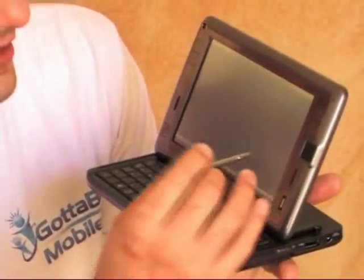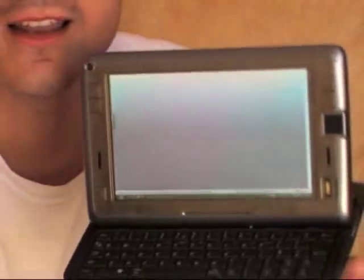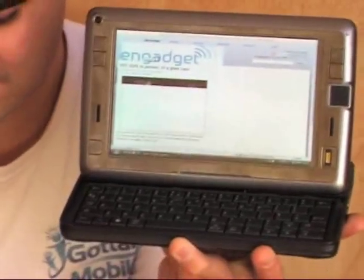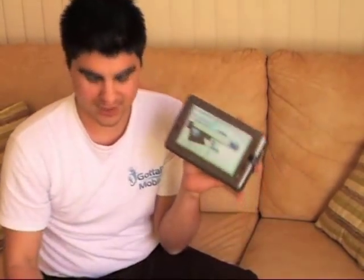If you look at how it's working using navigation on HSDPA, this machine has real merits. The keyboard works considerably well — I was typing using the keyboard. Now, how does inking work? Let's go back into slate mode.